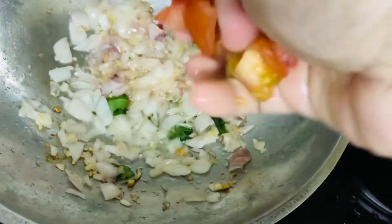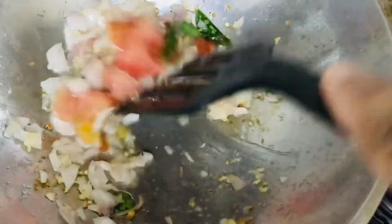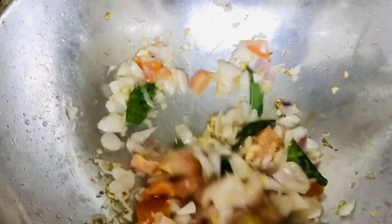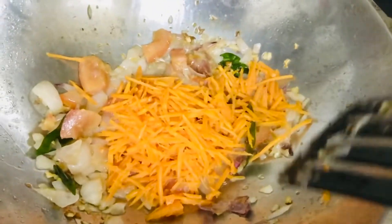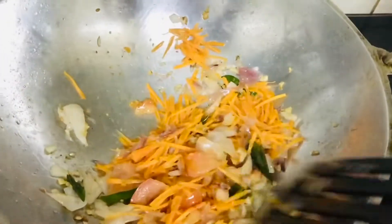Next I'm going to add some tomatoes and mix everything together. Once those are sorted well, I am adding a cup of grated carrots onto it, just to give some additional flavor.